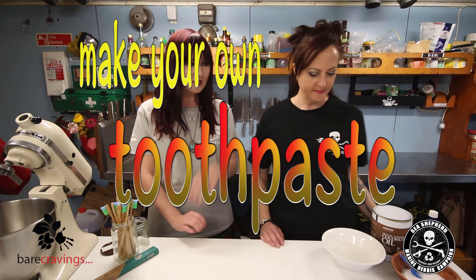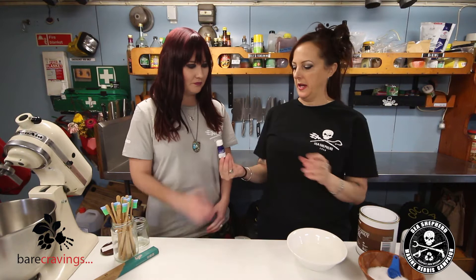So what are we making today? We're gonna make some toothpaste, just using some household ingredients. So Del, let's go through the ingredients for the toothpaste that you can make at home.